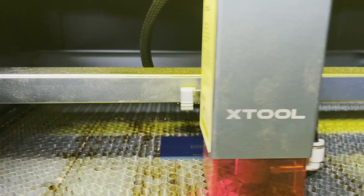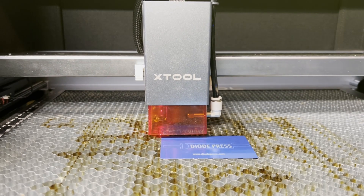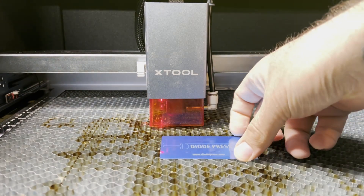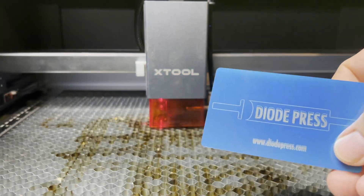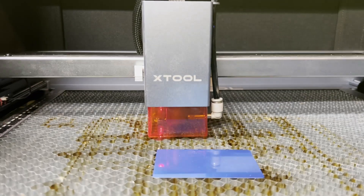Next up, I tested out engraving on one of the metal business cards they provided with the kit. It basically burns off a paint layer, revealing your image. I don't know how durable this will be in the long run, but it's really a cool option to try out.